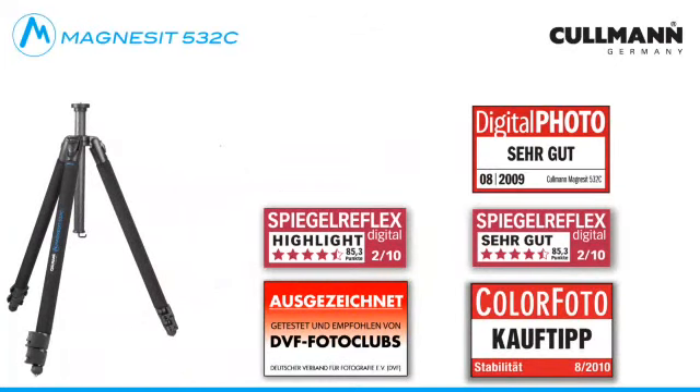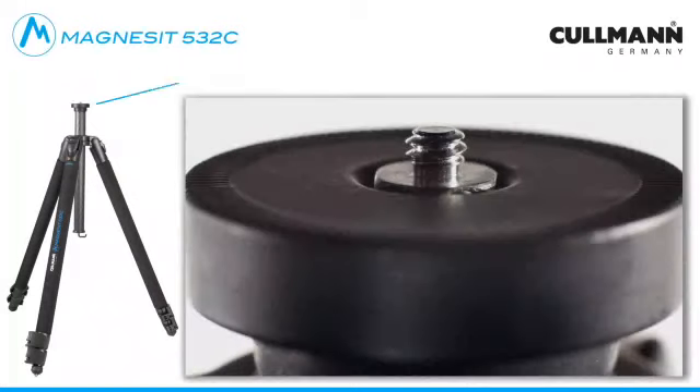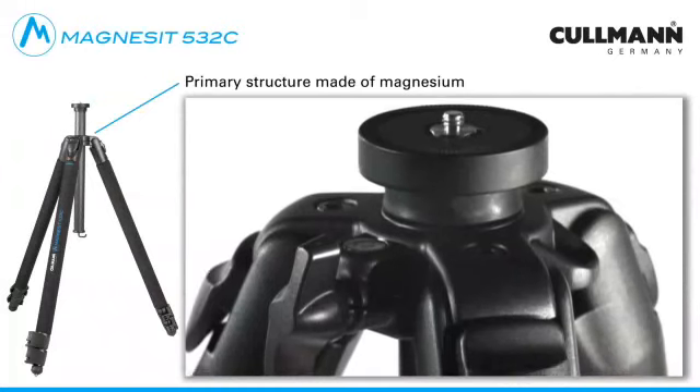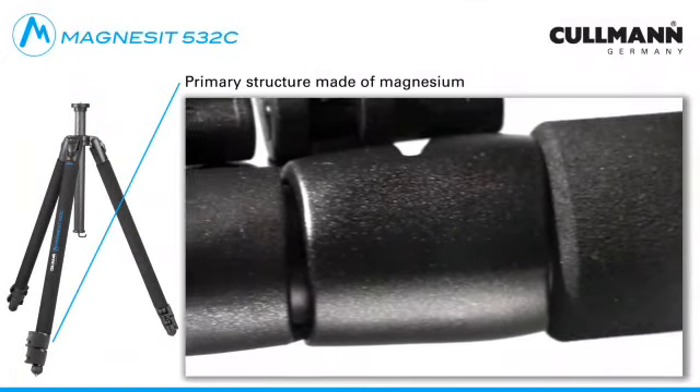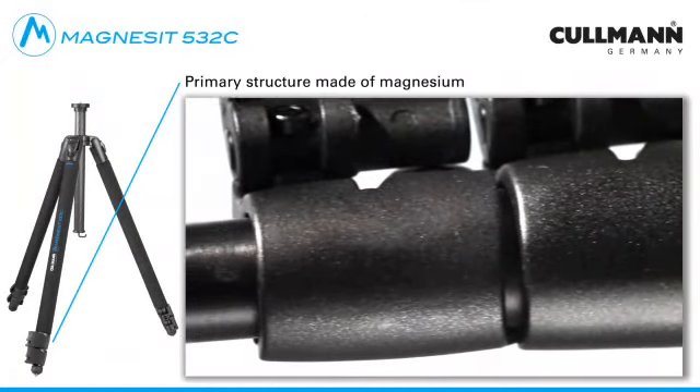One thing all Kuhlmann Magnesite Tripods have in common is the use of magnesium for the head plate, the tripod star, the joints including adjustment buttons as well as the clamping sleeves. Magnesium is approximately one-third lighter than aluminium.